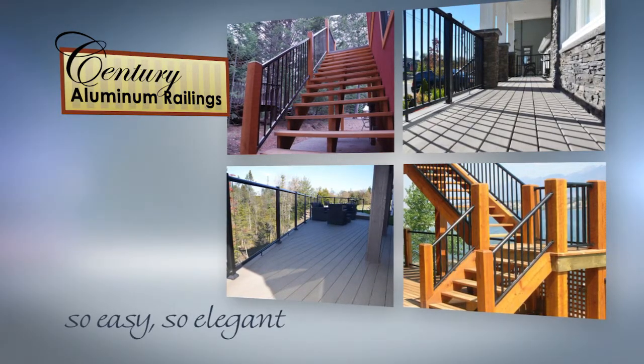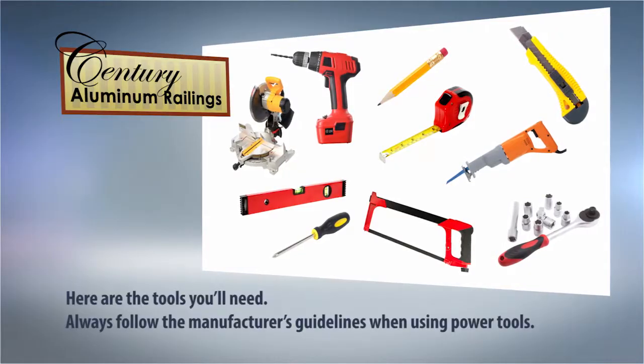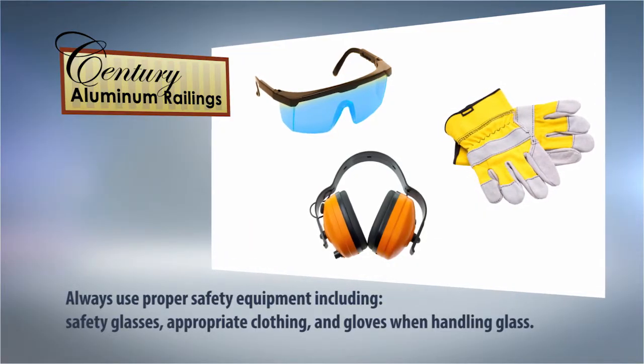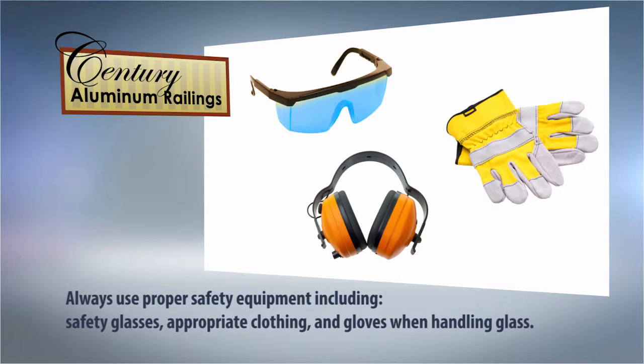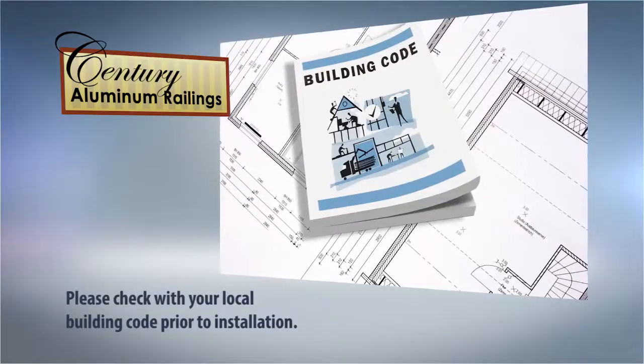Before you start, here are the tools you will need. Always follow the manufacturer's guidelines when using power tools. Always use proper safety equipment including safety glasses and proper clothing. We recommend when handling glass that you also use appropriate gloves. Please check with your local building code prior to installation.